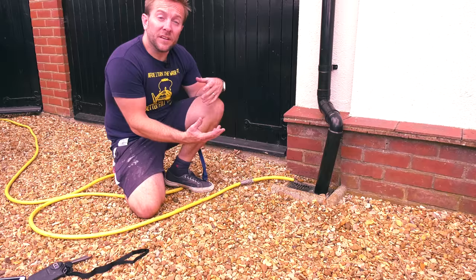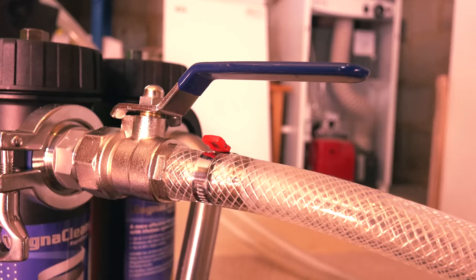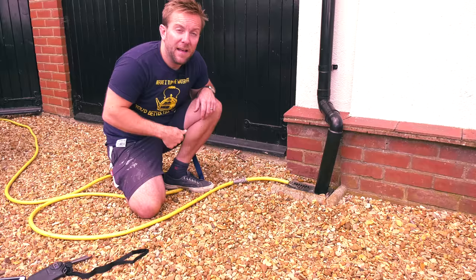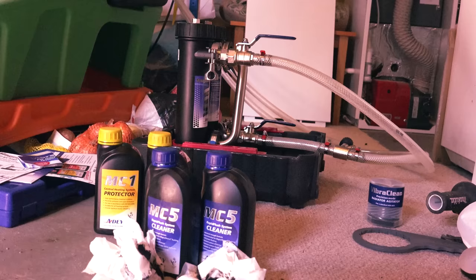What we're effectively doing now is pushing cold water down from our F&E tank. It can't go anywhere else apart from that one radiator at the end, and then it comes all the way back through into our manifold and out of the hose pipe, so we know we're flushing out any chemicals we've been using. Once you've done that, you're ready to shut off the drain, open all your radiators back up to normal system, and then move on to the stage of removing our MagnaCleanse, dosing the system, and leaving it in full working order.